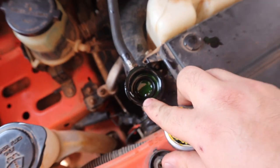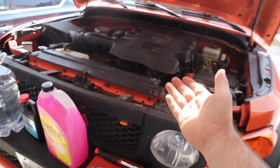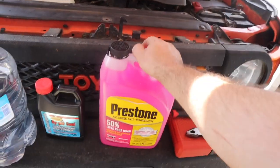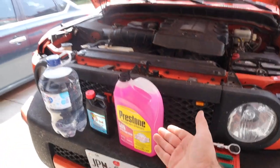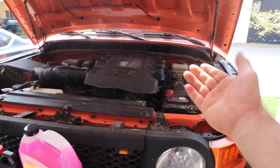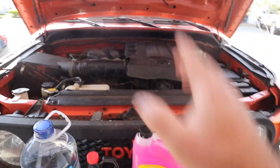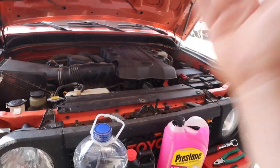Toyotas are not supposed to have the universal green coolant — it damages certain seals and parts in the engine. In addition to that, if it's not properly flushed and there's a little bit of coolant left inside, mixing those two will create a sludge that could close up ports that should be open, causing issues in the engine. So I'm going to show you everything you need to know to flush your system entirely.